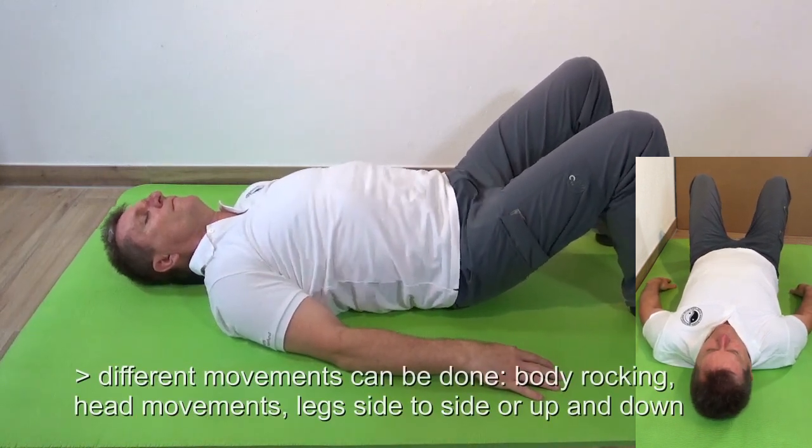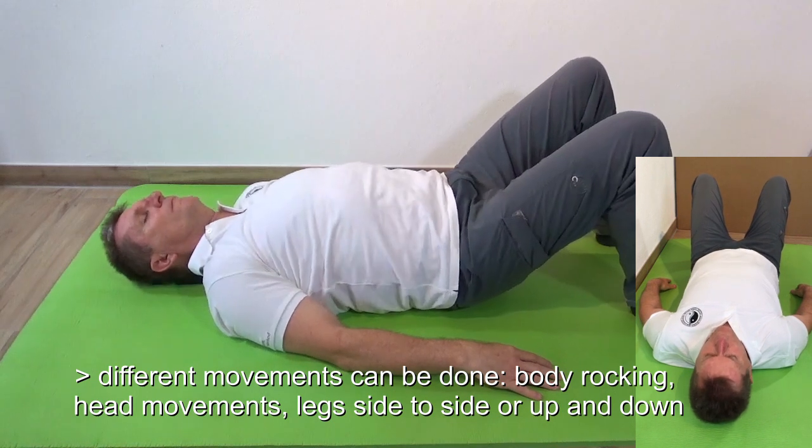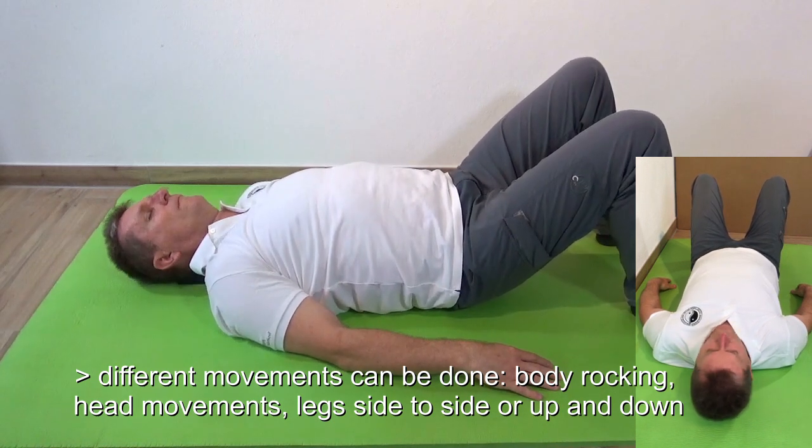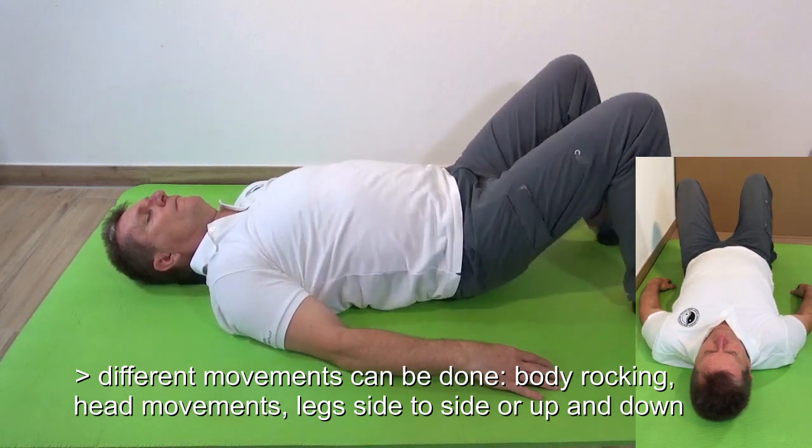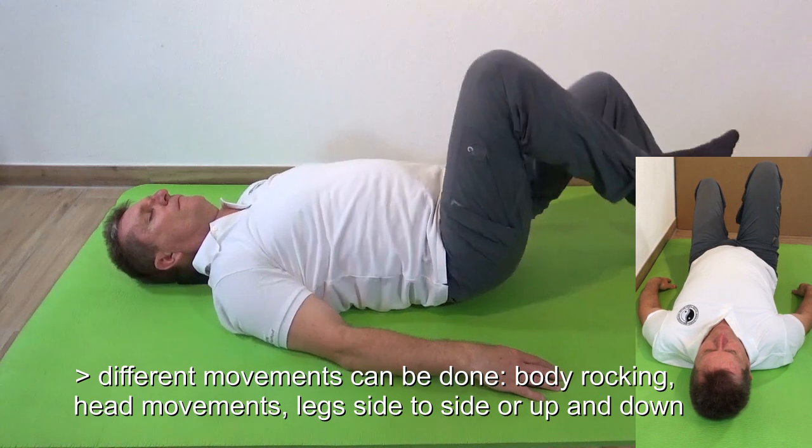You can do rocking movements carefully and breathe normally. You can also move the head a little bit if you want. Move the legs side to side or up and down.